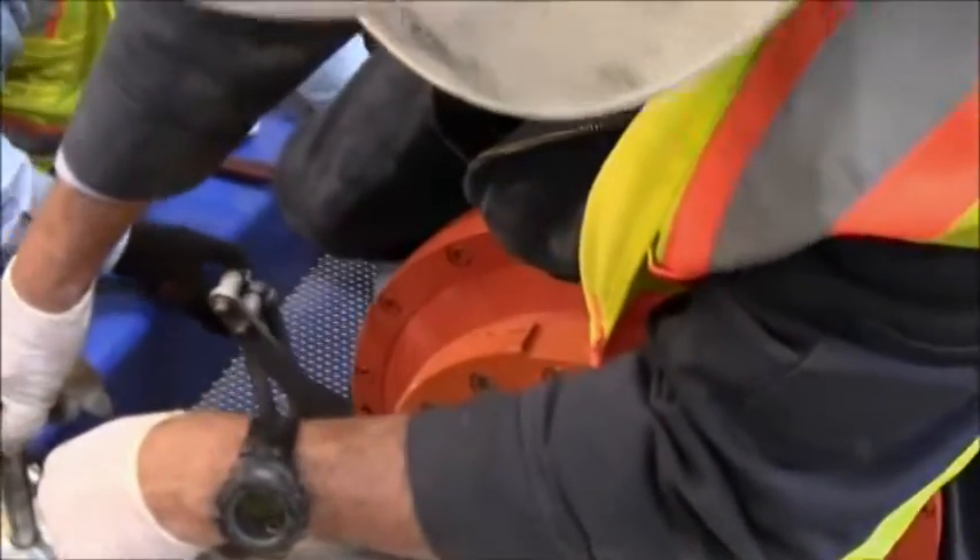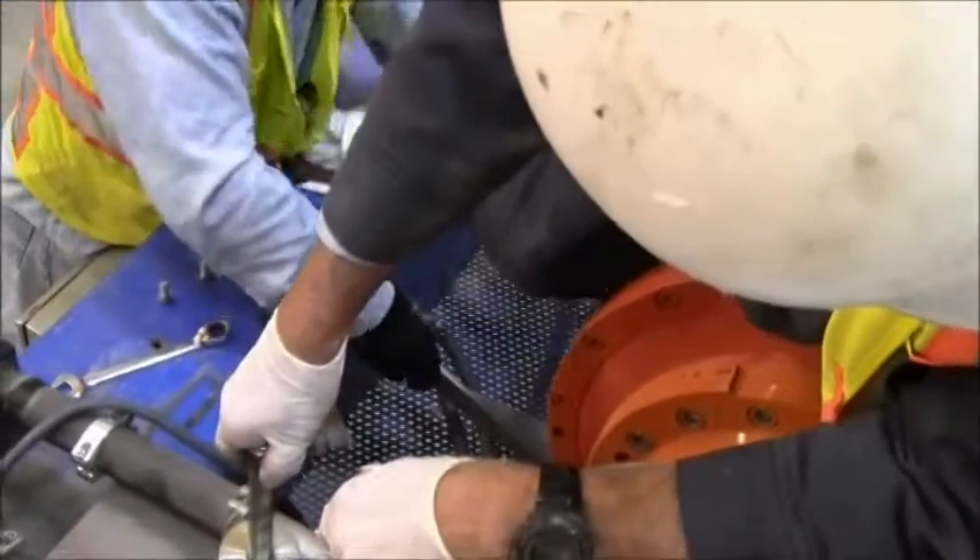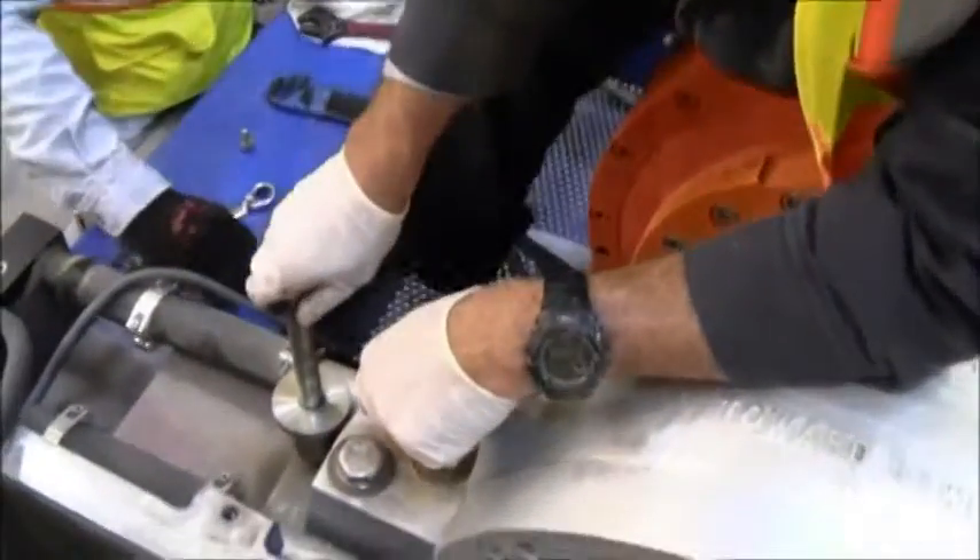I'll just take this and lay it down inside here. I'm going to put the bolts back in the hose.